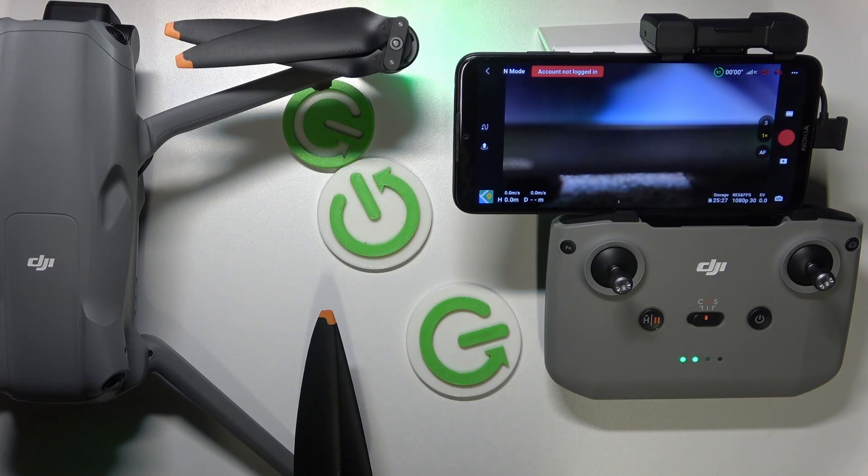This is the DJI Air 3 I have in front of me, and today I'll show you how to perform the IMU calibration on this drone.